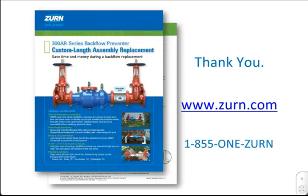For more information on the 300AR Series Backflow Preventer and other innovative products, please visit zurn.com or contact our customer care center at 1-855-1-ZURN. Thank you.